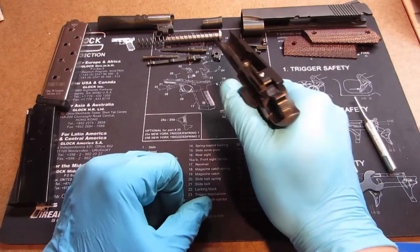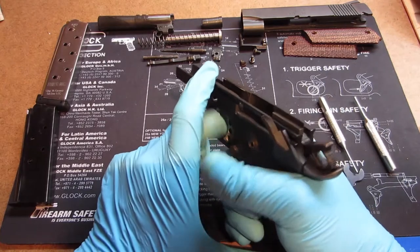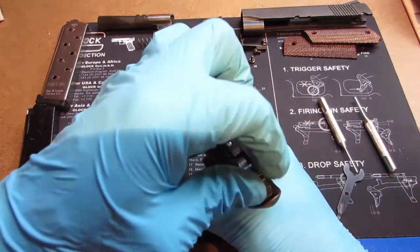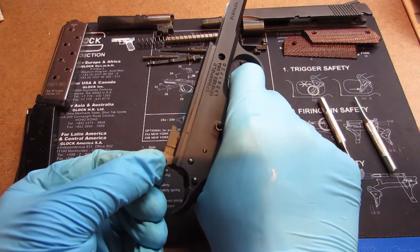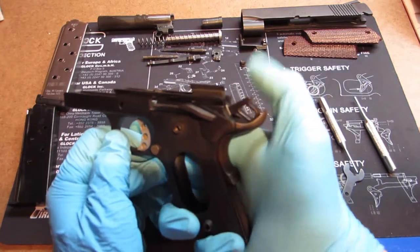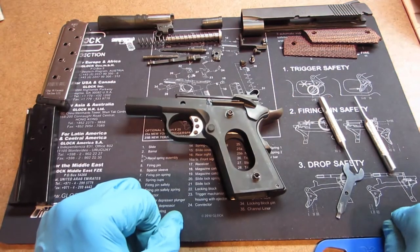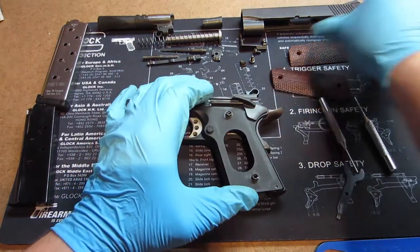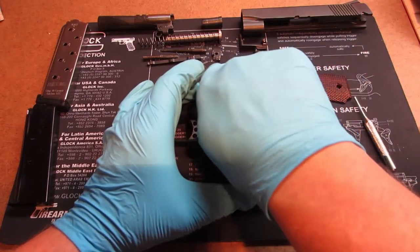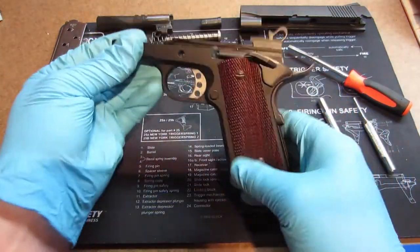Now cock the hammer back, hold the spring and grip safety back — you should hear the clicks, and it works. If it doesn't work, take it apart and try again because something wasn't done right. Holding that in place, stick the safety back in its hole — it'll stay all by itself. Push it all the way in, making sure the little indention is pushed up. Safety on — you shouldn't be able to pull the trigger even with the grip safety. Push the safety down, hold the grip, squeeze and the hammer falls. Half cock, then full cock. The frame is now almost completely put back together — just put your grips back on.